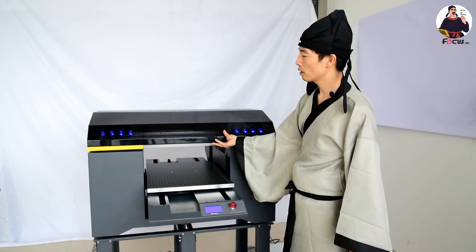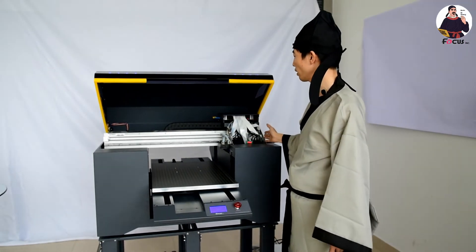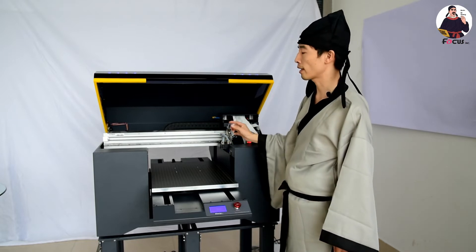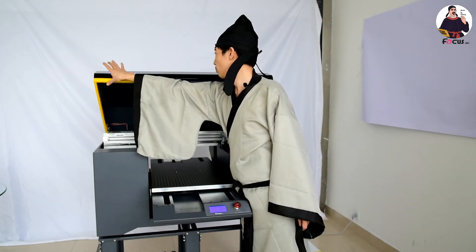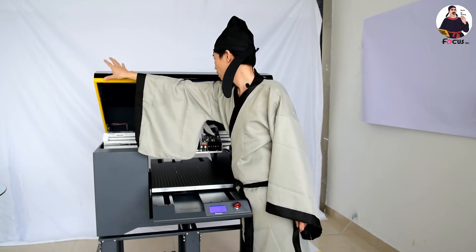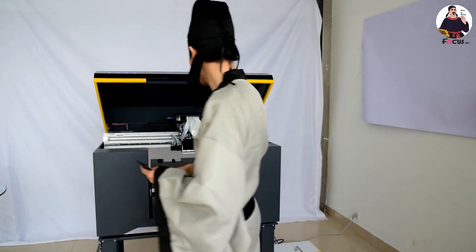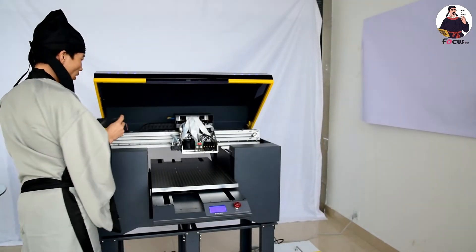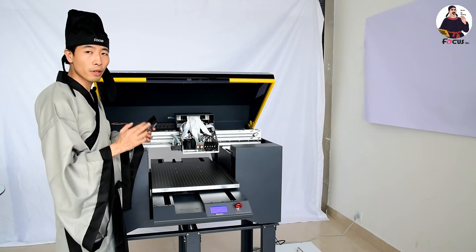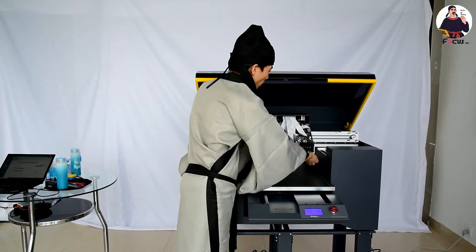Once there is enough space, we stop it and open the cover. We also need to remove the carriage to check the gap, so we move the carriage to the left. Then we can start to install the protection film on the varnish print head.